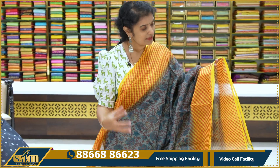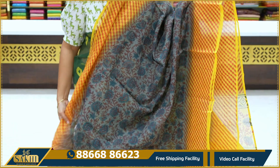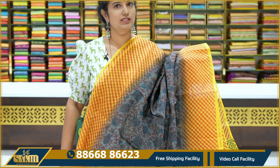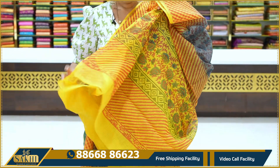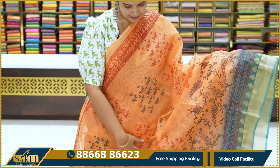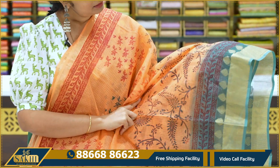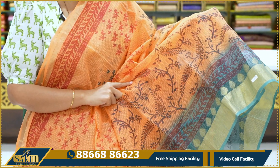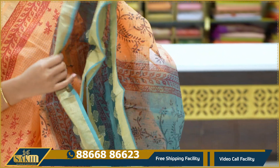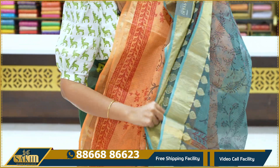Dark grey with yellow combination. Sari with kalamkari print. Two sides border. Blouse, price 1,245. Next, peach and green combination. Sari with small leaves block print, two sides running borders, all over design, zari border. Pallu and blouse, price 1,790.